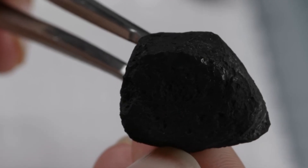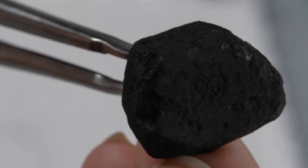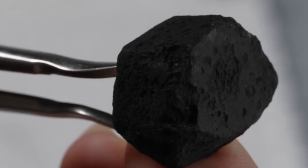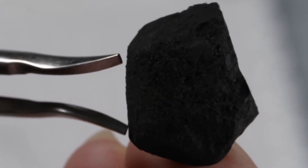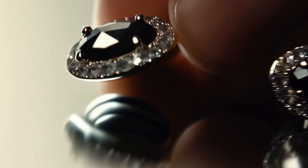Final thoughts. Identifying a black diamond carbonado at home requires careful observation and simple tests involving hardness, reflection, and density. Real carbonado stones are rare, extremely hard, and mysterious, believed by some scientists to even have extraterrestrial origins. If your stone passes most of these tests, there's a strong chance you're holding a true piece of cosmic history.